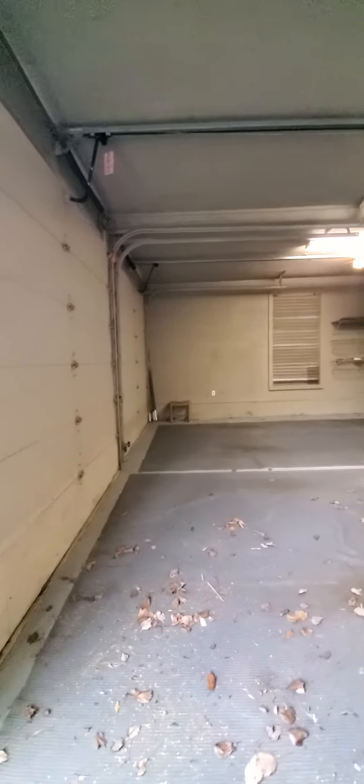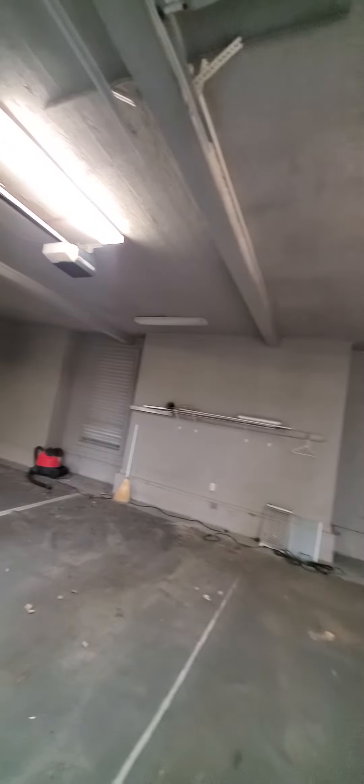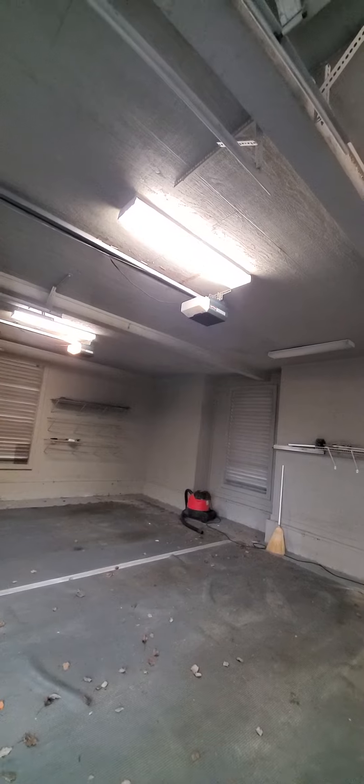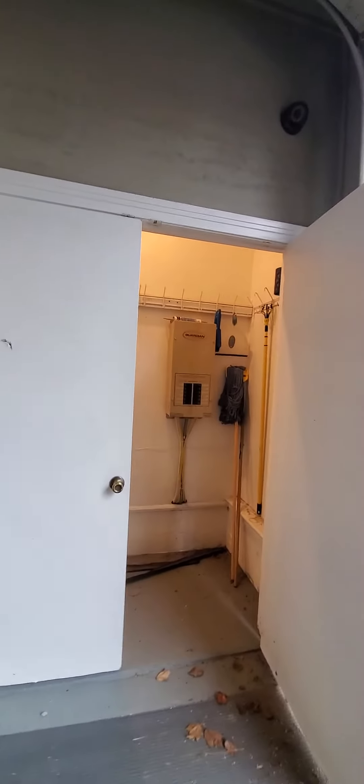I've turned on every switch so we can see we've got that middle garage light out. When we do inspections, we're going to need to bring bulbs and make sure everything's good.